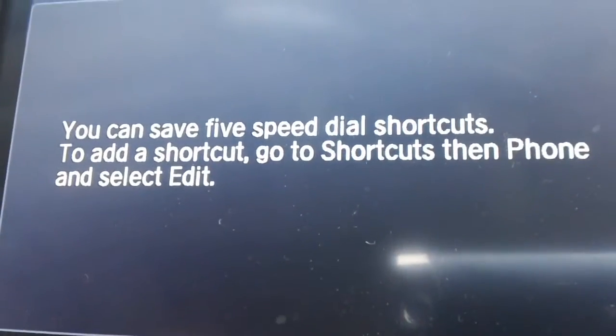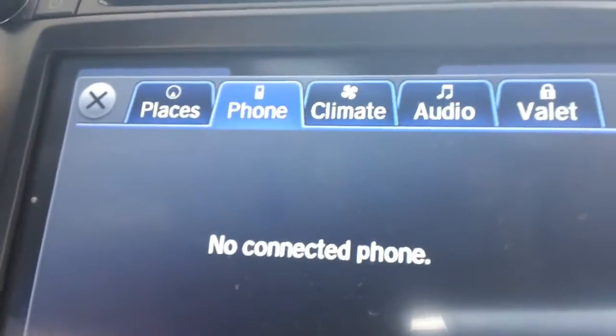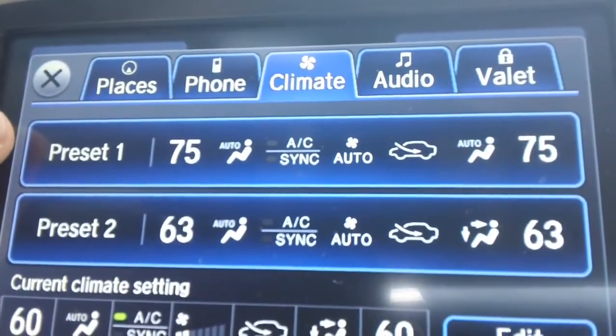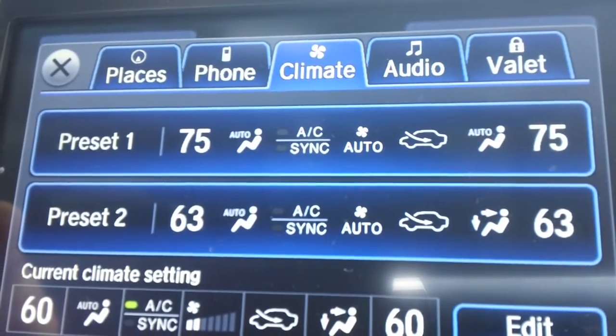Your phone can preset up to five speed dial shortcuts so that you don't have to worry about trying to find them while you're driving. We've already set up two climate controls here. The top one, preset one, is set up for cold weather to get the car warmer faster, and the bottom one is set up for hot weather to get the car cooler faster.